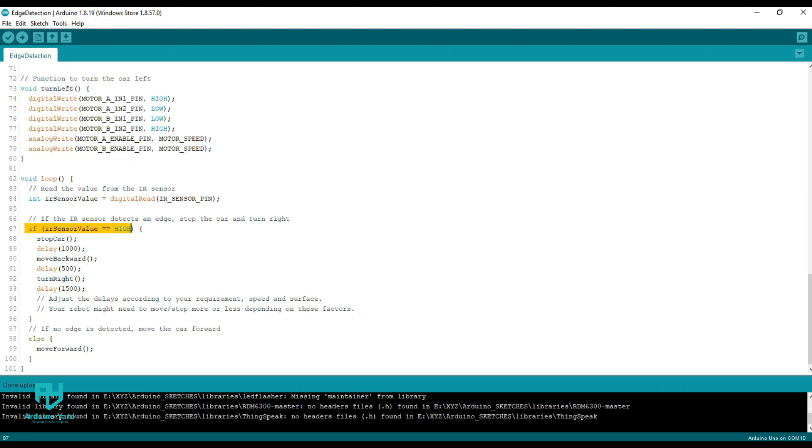If the IR sensor value is low, that means the path is clear. In that case, the robot keeps moving forward in a straight line.